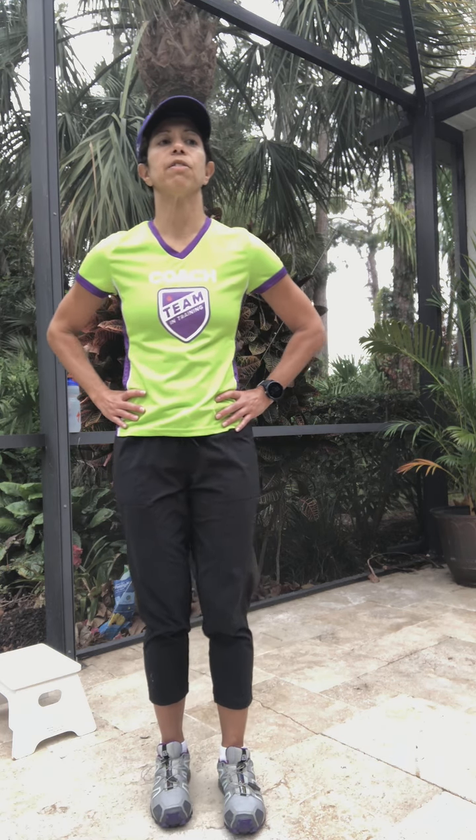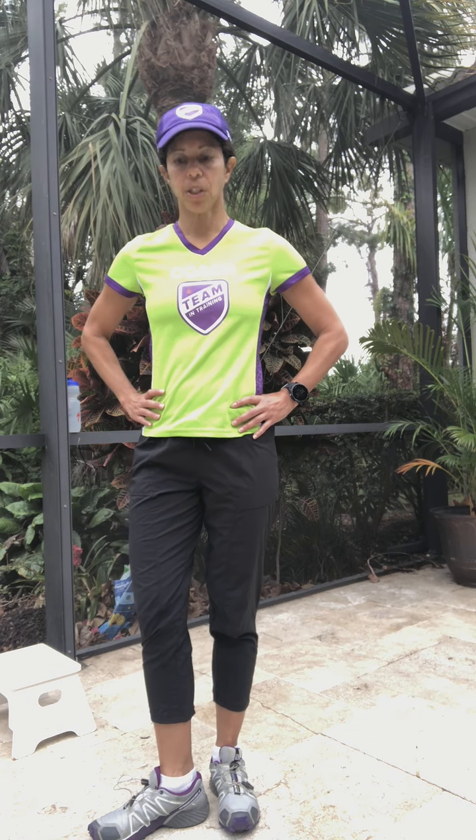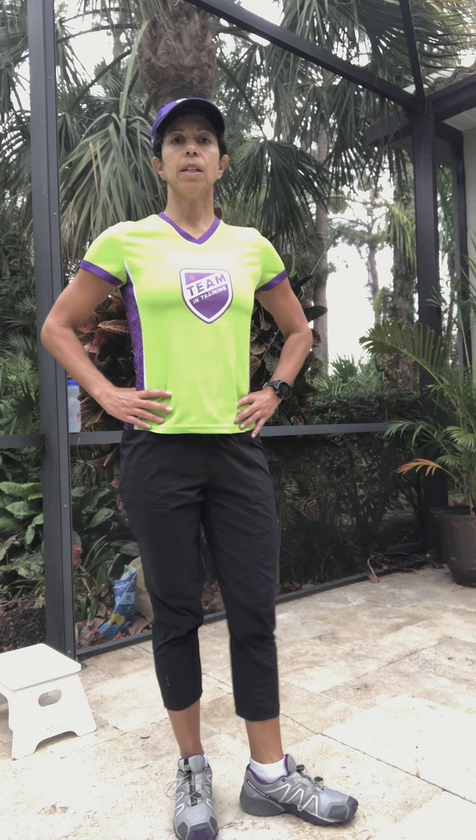The third in the series of standing leg raises is the front leg raise. Here you're going to turn your foot out so that you're at about a 90-degree angle, and then lift your leg straight up in front of you. You're going to feel it right in your groin muscle. Keep your body nice and tall. Then switch sides — come nice and tall standing, turn your foot over to the side, and raise straight out in front.